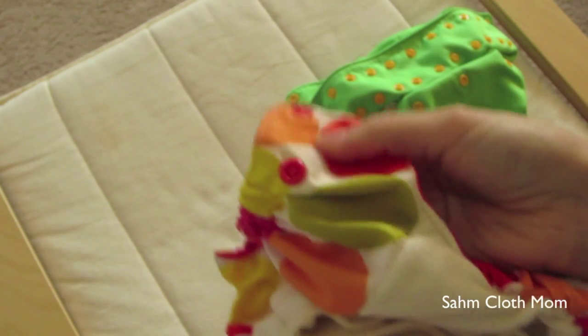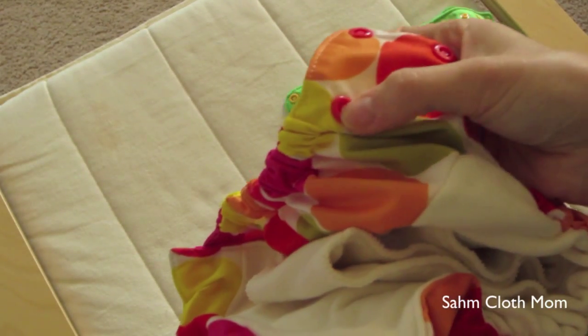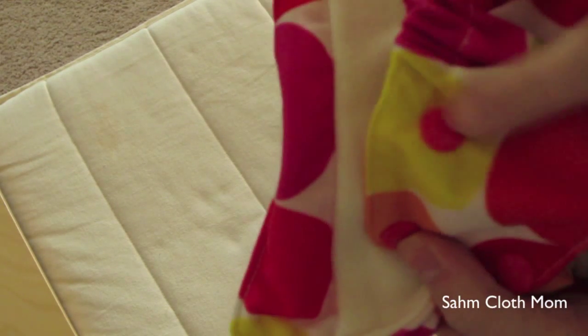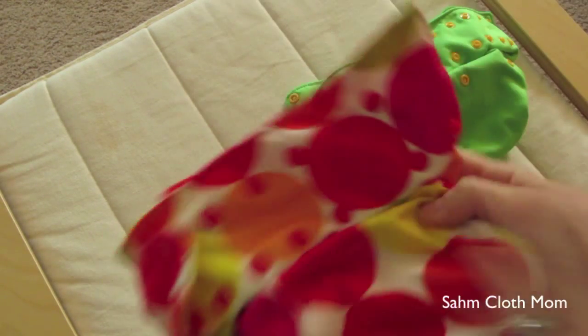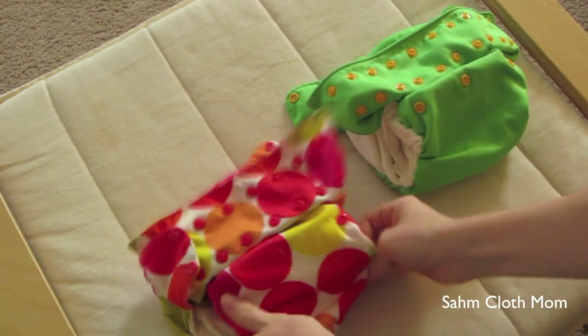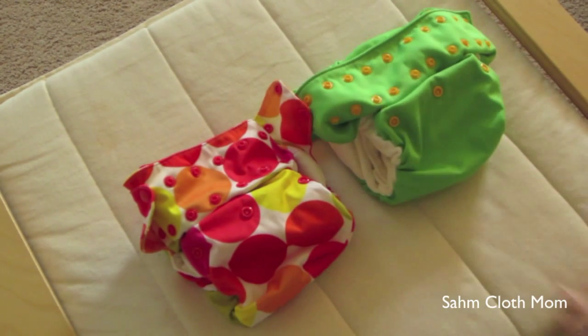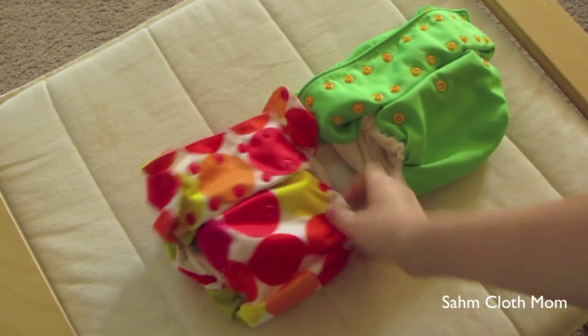If your child is bothered by it, you could easily just make a little piece of fabric, stick a male snap on there, and make it smooth like the other side. That would probably prevent any discomfort if that's a problem.